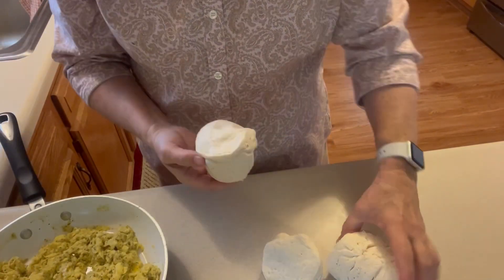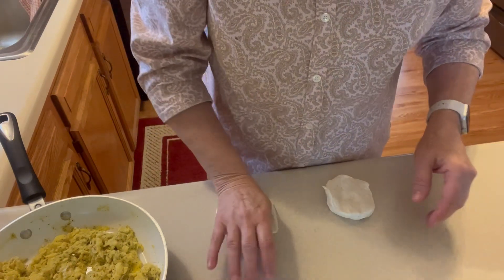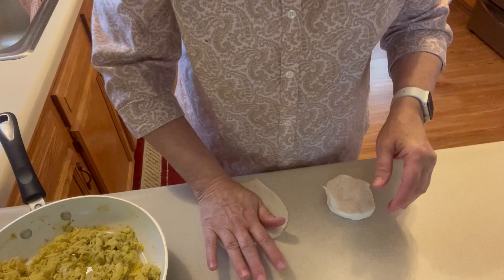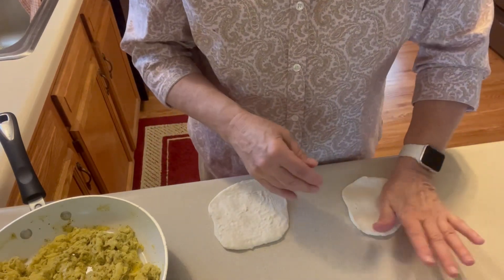Each of these I'm going to flatten out onto the counter with my hand. I'm kind of making a little breakfast pocket sandwich.